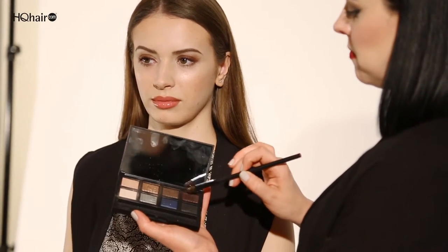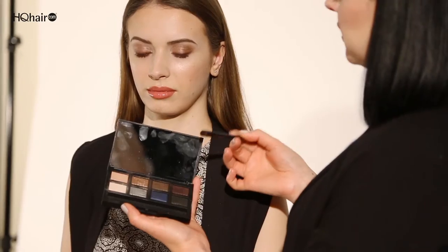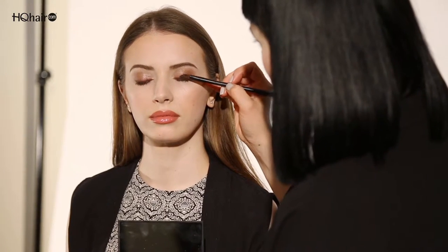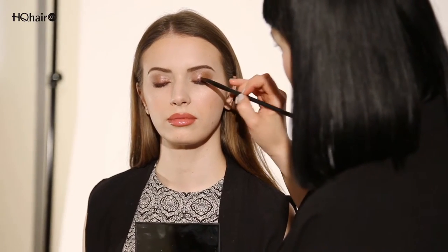Following on from the day look, I'm now going to show you how to continue to take the day look to our evening look. I've just added water to the dual intensity eyeshadow brush and I'm going to take the dark purple called Zubra and apply this all over the eyelid, focusing more from the lash line upwards.